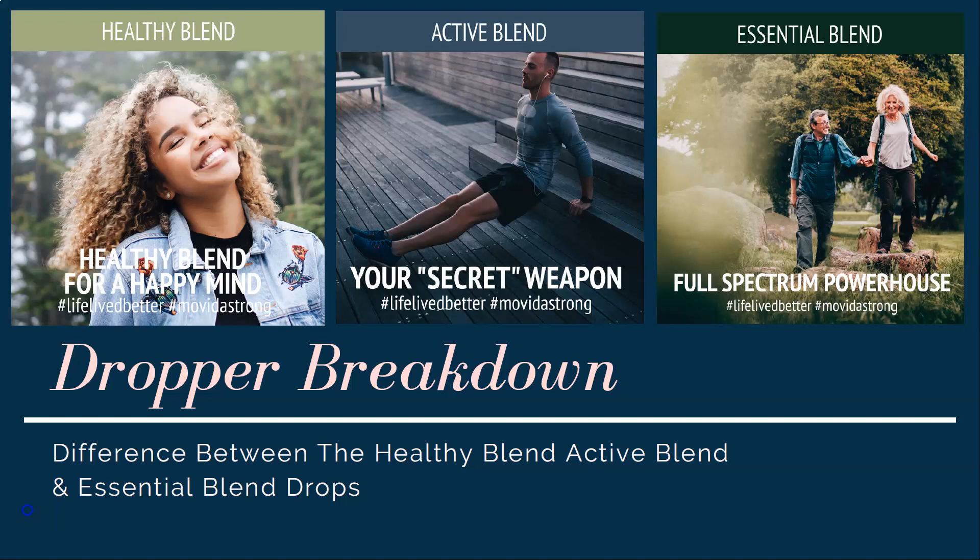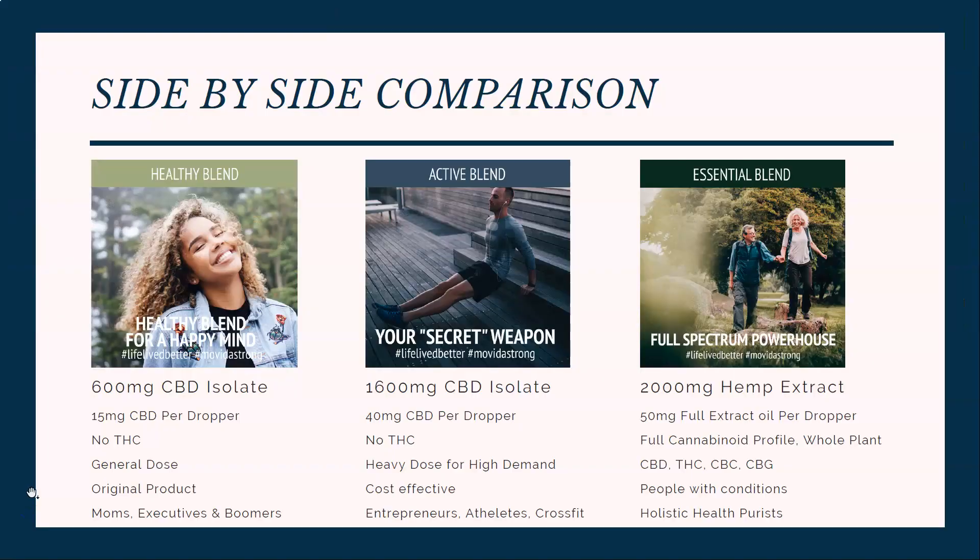Hey guys, this is Al Marenten with Movida. In today's video, we're going to go over the breakdown for Movida's droppers — the difference between the healthy blend, the active blend, and the essential blend drops. We're going to do a side-by-side comparison first.